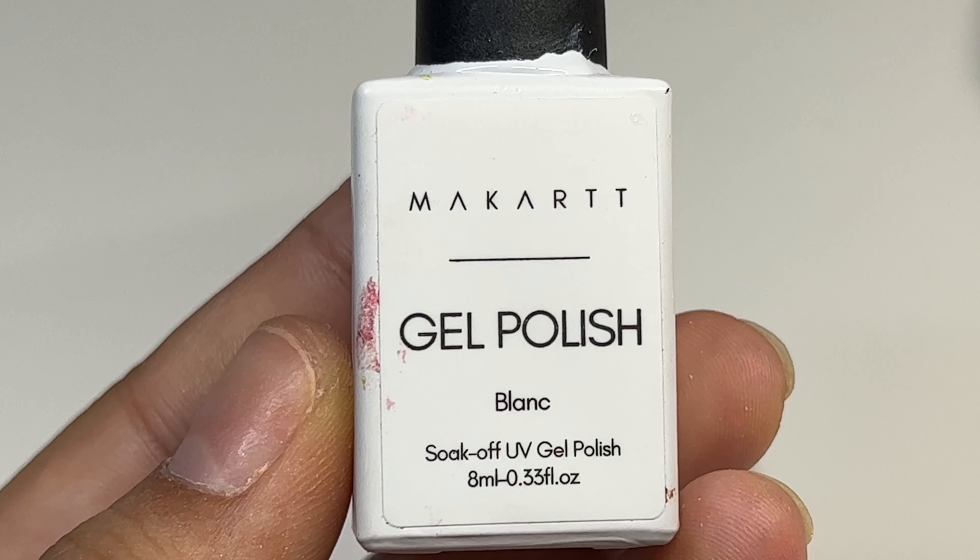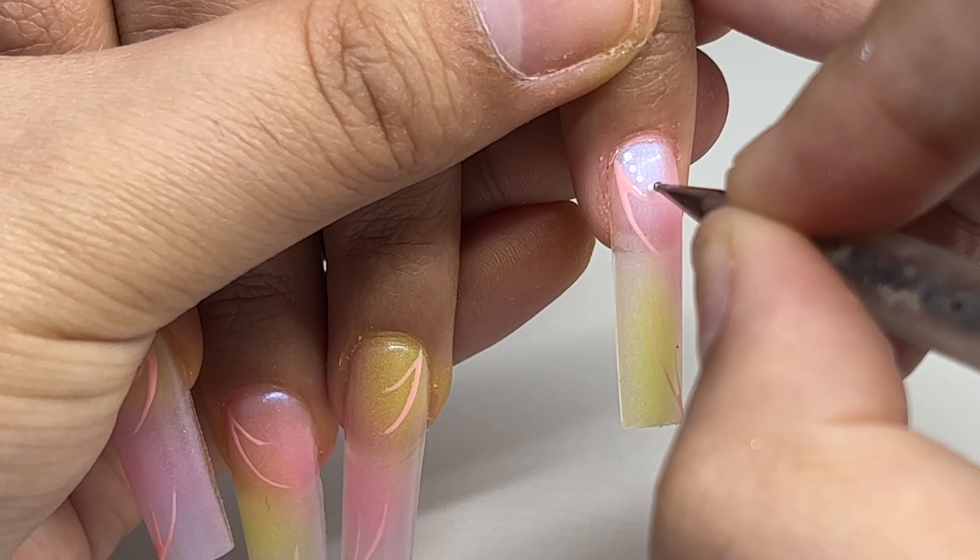I'm going to use the Macart white gel polish and a little dotting tool, and I'm just going to make some little dots around the lines.